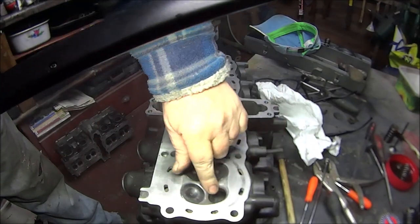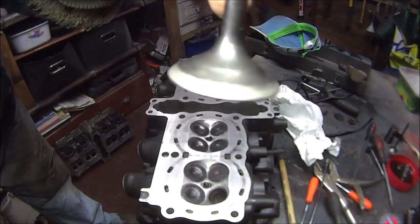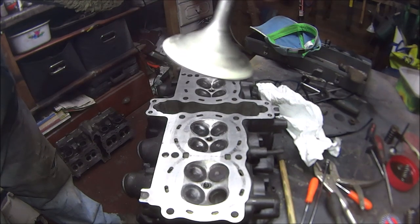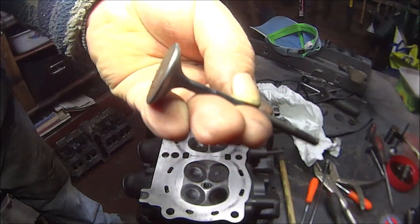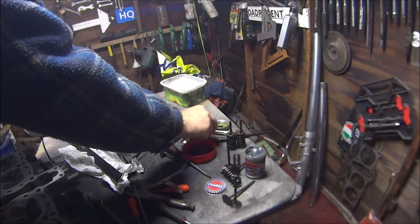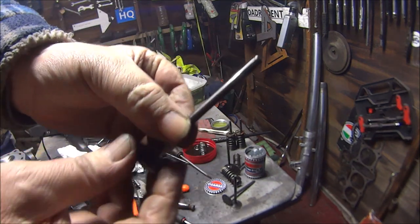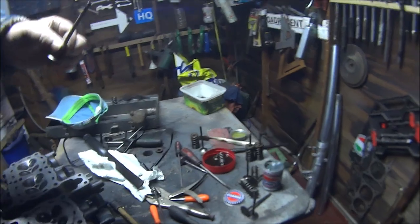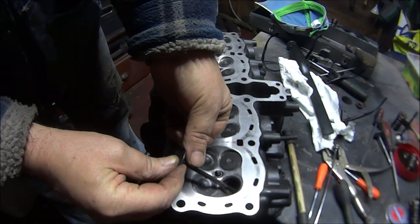We've got the valve collar nice and smooth, and the valve — hopefully you can see that's a nice grey colour, no deep pits or anything nasty. So now all we've got to do is refit the valve. All I'm doing is dipping it in engine oil — just the tip — and then letting it run down, then dropping it into the valve seat.